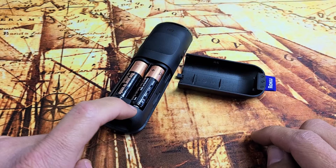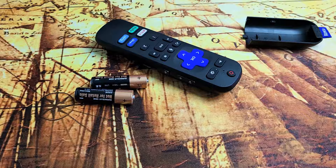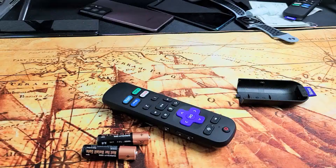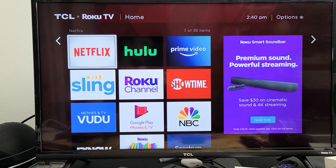So the next thing I want you to do is go ahead and take out the batteries. Next, go ahead and turn your TV on. If you don't have a remote to turn your TV on, look somewhere on the bottom left or right, or somewhere in the back — there's typically a turn on/turn off button. So turn your TV on.